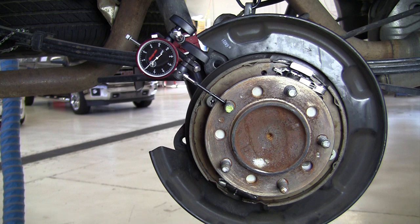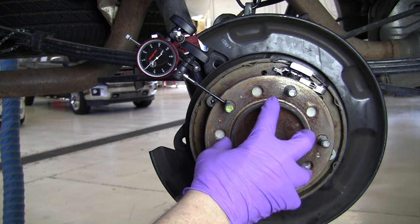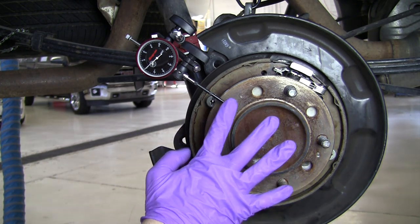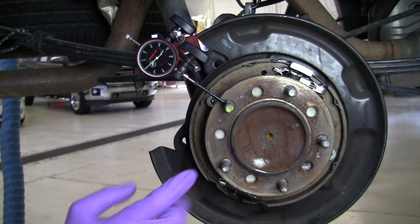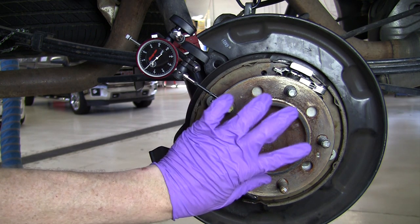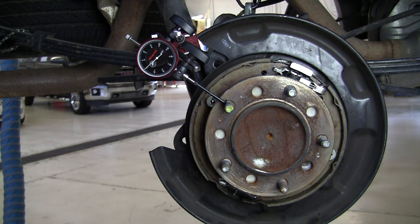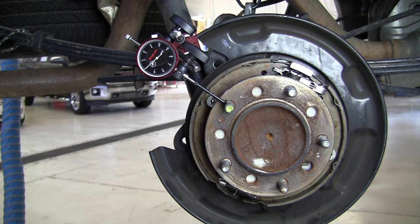All factory wheels are hub centered, which means this center ring here is what the wheels are centered onto, and the wheel studs simply clamp it down to the axle flange. But on a lot of aftermarket wheels, to be universal, they don't use the hub to center the wheels. Instead, they use the wheel studs to center the wheel. Well, if there's wheel stud runout and that's how you're centering the wheel, then the wheel is going to be moving up and down as you drive.